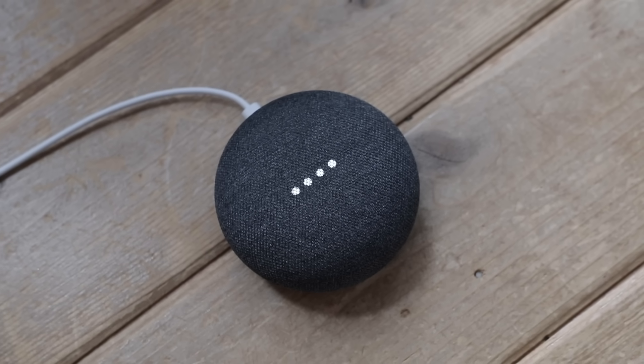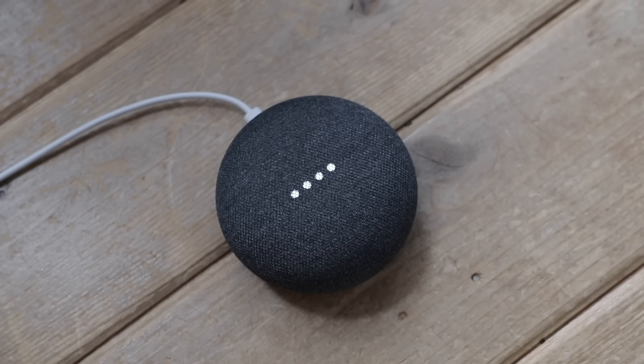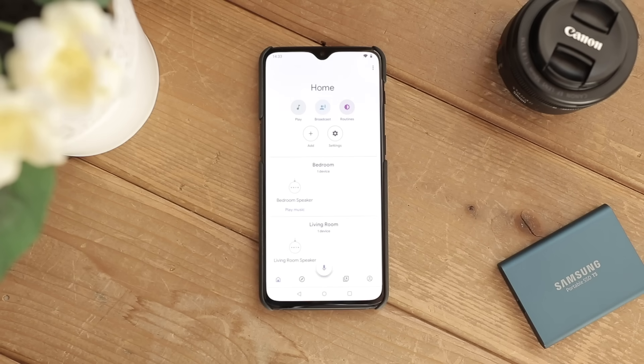First up is Night Mode. If you'd like to have your home automatically dim the LED brightness and lower its maximum volume at night, it's simple to set up. Open the Home app on your phone and select the device you'd like to set up Night Mode for.